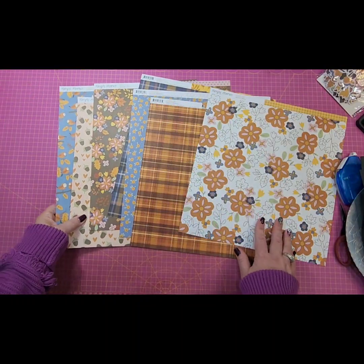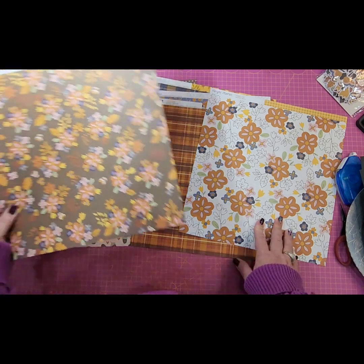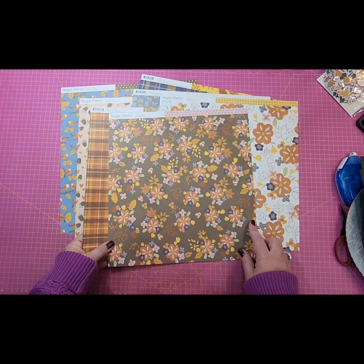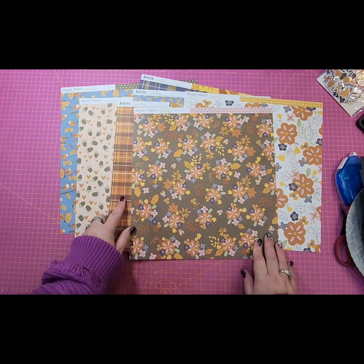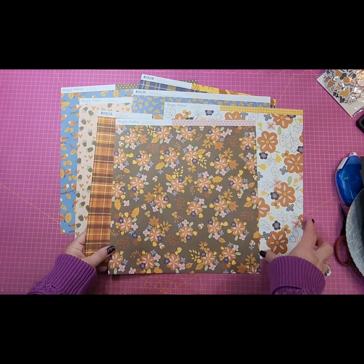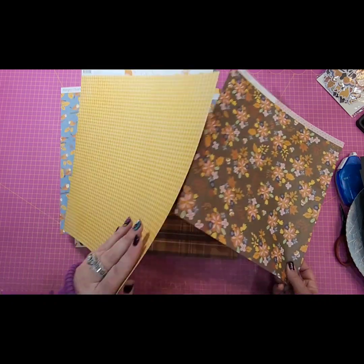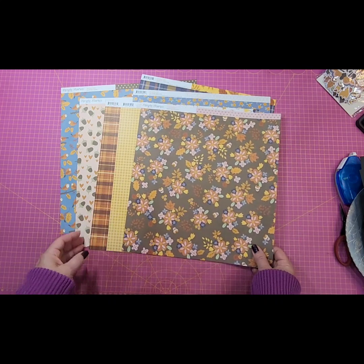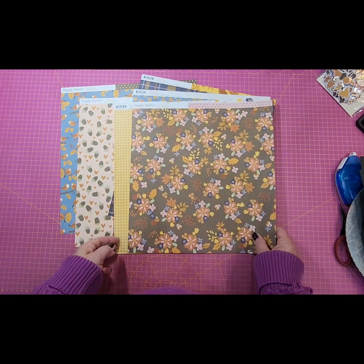For the main pattern I want to pick about three of them. I think we'll use this floral as the main one, some of this plaid as the secondary one, and maybe we'll do some gingham as the third. I kind of like the mix of those three patterns.